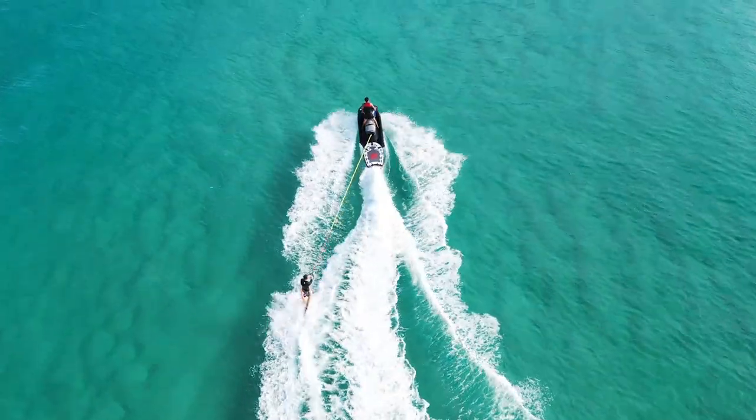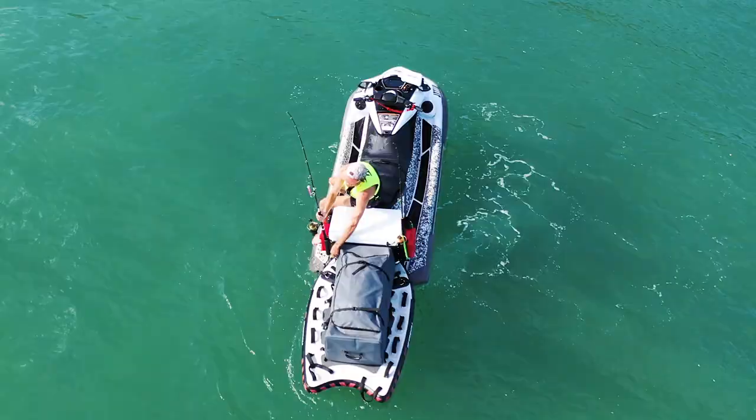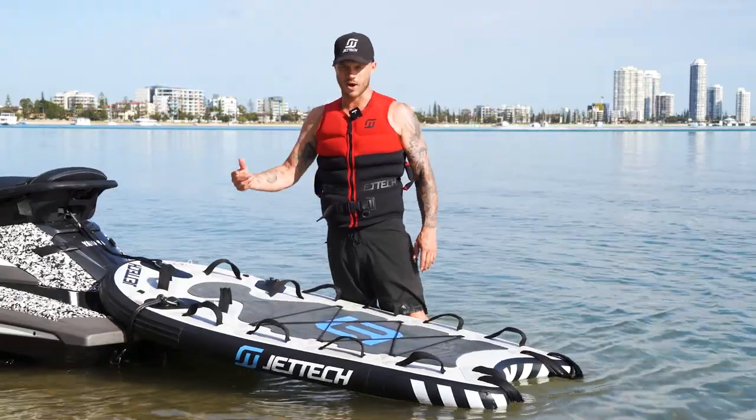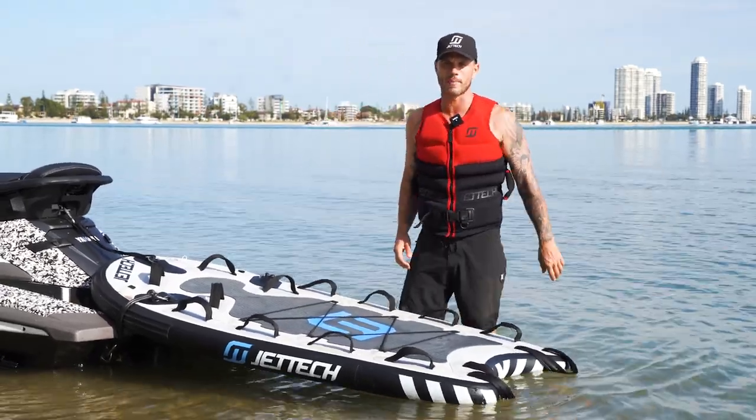Jettek Sleds are a must-have if you're using your ski for water sports. They definitely increase your safety and they're so practical for such a wide range of activities. I take mine out every time. If you have any questions, feel free to reach out — we're always here and happy to help.